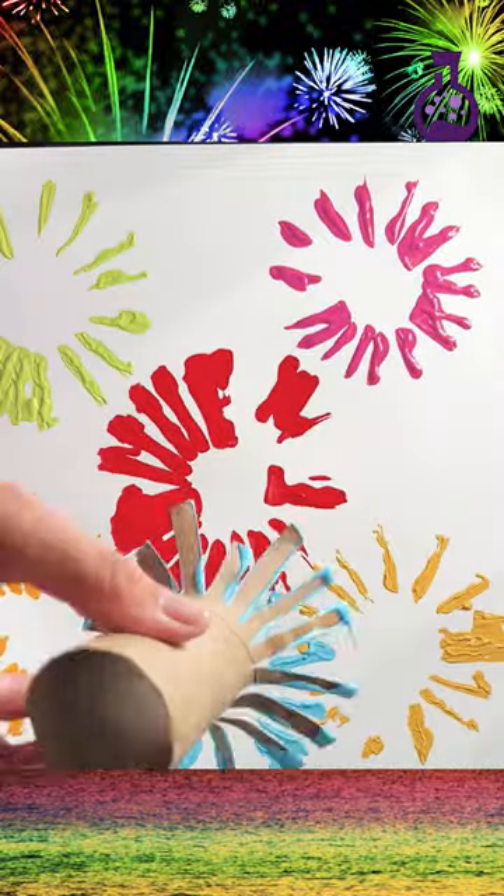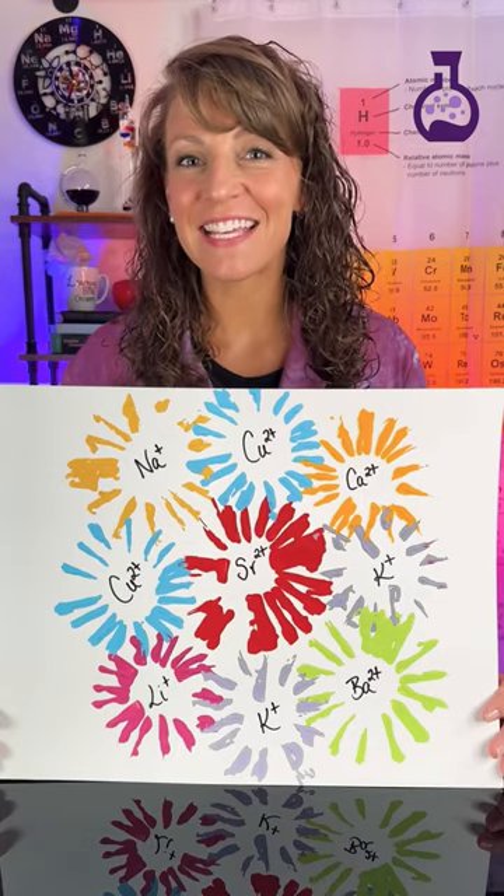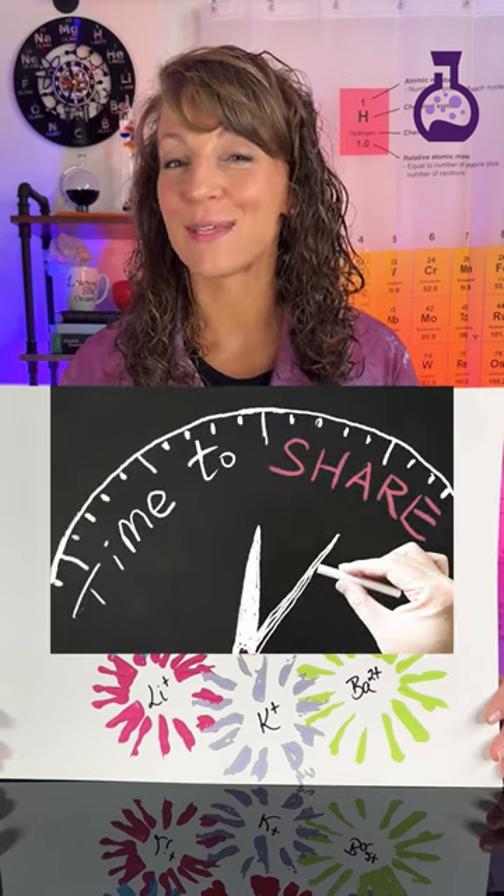You simply do this for each one of the colors you've chosen for your fireworks. To connect the chemistry to it, you can place your cation around or in the center of your firework. I hope you try out this amazing little STEAM activity, and if you feel so inclined, be sure to share your masterpiece with me.